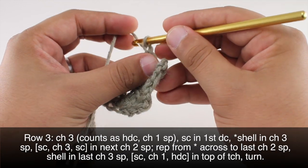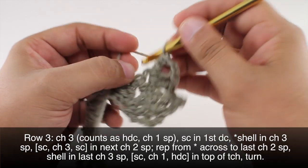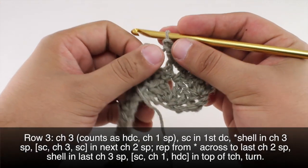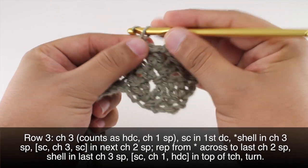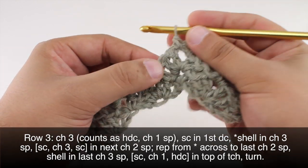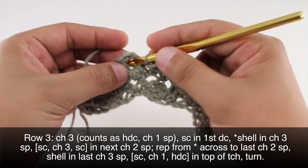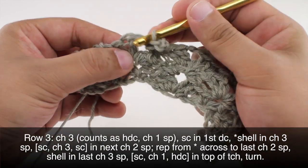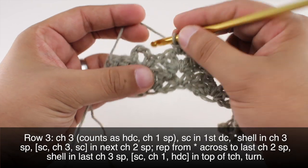Then a chain two and two more double crochets to complete the shell. Then we're going to do a single crochet into the next two chain space, then chain three and another single crochet into that two chain space. We're going to repeat this all the way across to the last two chain space in the row. When we reach the last two chain space, we'll finish up our repeat by single crocheting, then chain three and single crochet again. Then we're going to work a shell into the last three chain space.